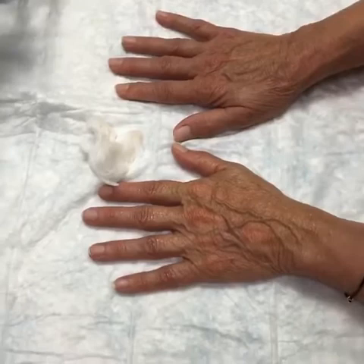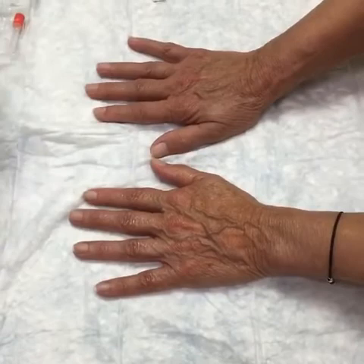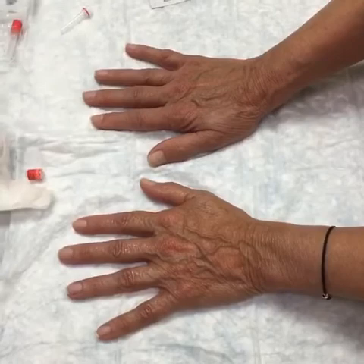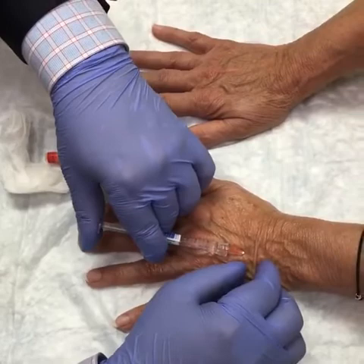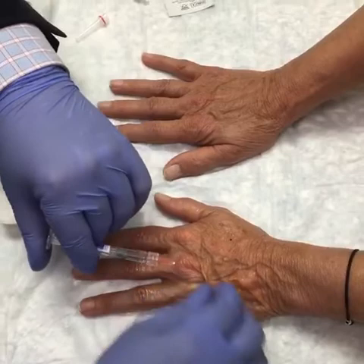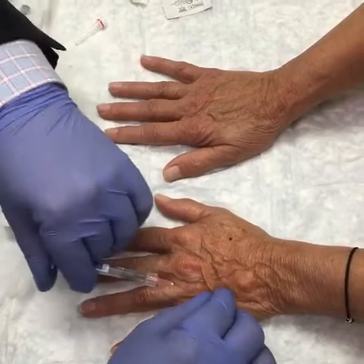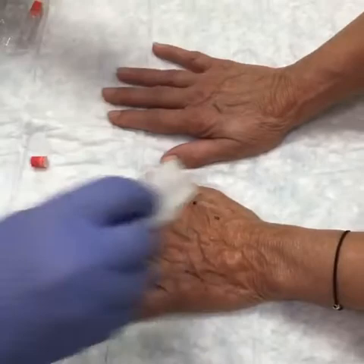We'll probably need another syringe there — we'll actually do another syringe in that hand. Let's get this open. Once again, grab another quick spot. I can hear a few crackles — totally normal. We'll cap this again and do another quick massage.